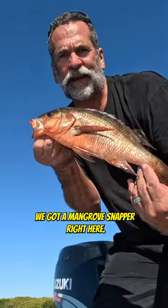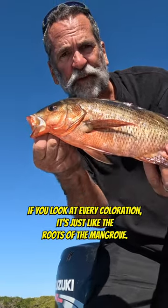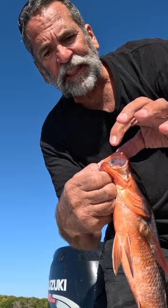We got a mangrove snapper right here. Look at the coloration — it's just like the roots of the mangrove. These are very good eating, super white meat, with little bitty fangs in there.